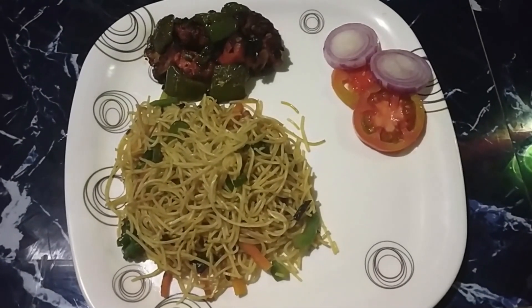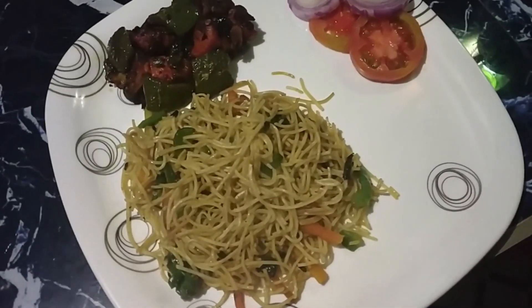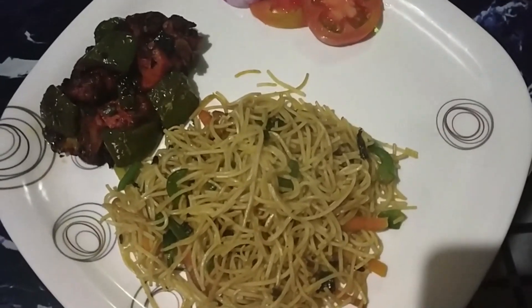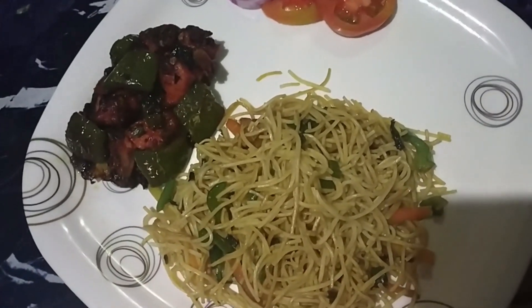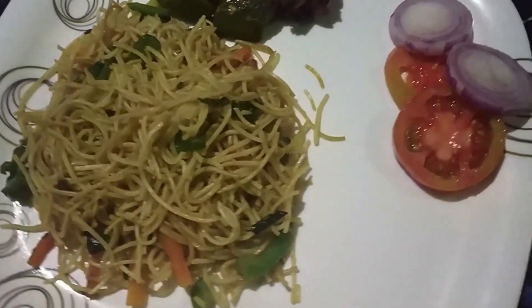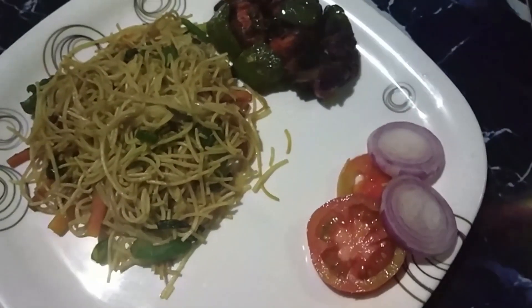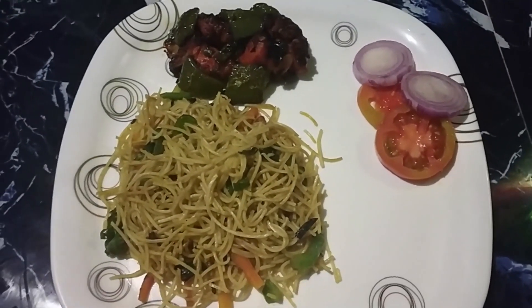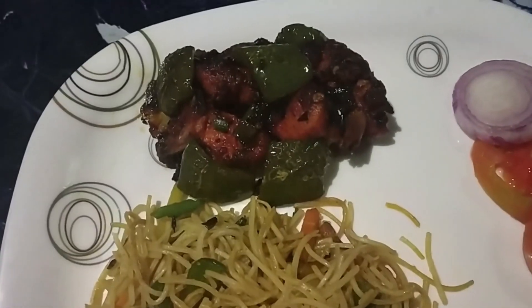Now let's dry the silice sauce. This is finally the noodles and dry chili chicken. This is a simple recipe that you can use and enjoy. If you want to enjoy the video, please like, share and subscribe, and press the bell icon.